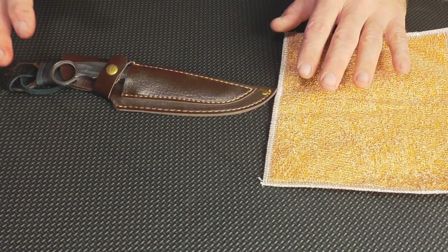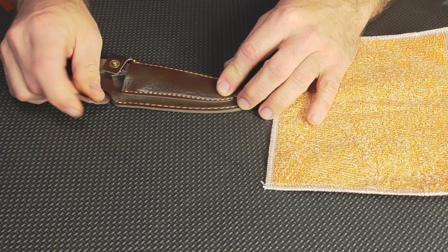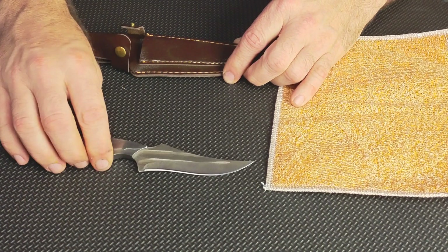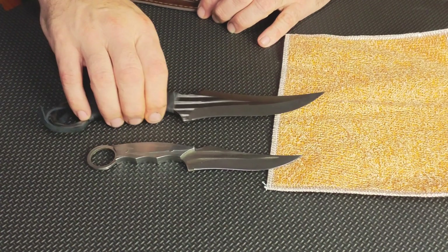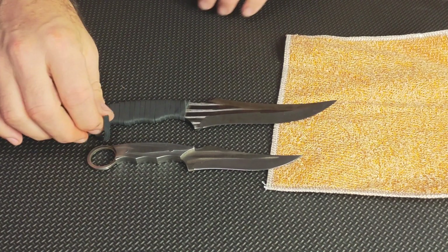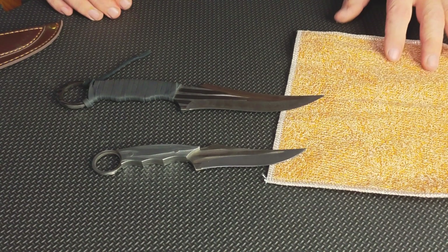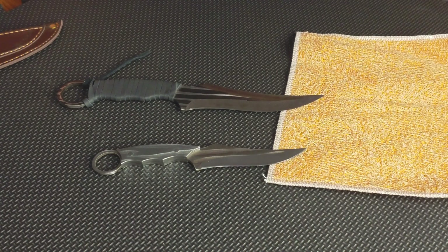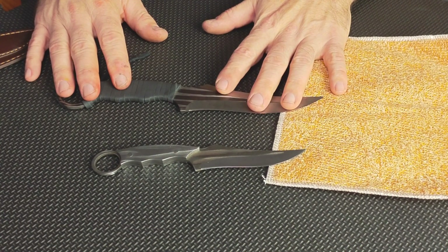It is a two knife set and it does have a real leather sheath for both knives. We're going to go ahead and pull them out so you can see what they look like — here's the smaller of the two, and here's the larger. These are considered survival, hunting, and bushcraft style knives, good for hunting, bushcraft, survival situations, as well as camping, hiking, and everyday use.